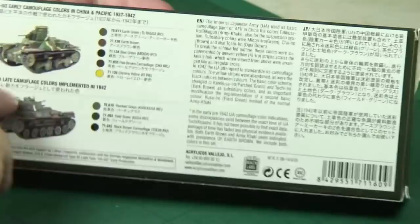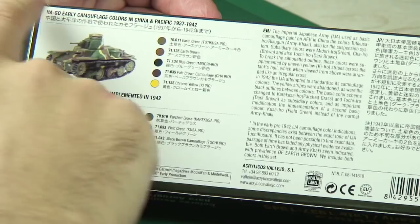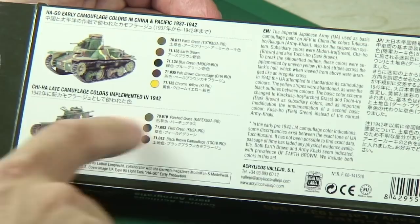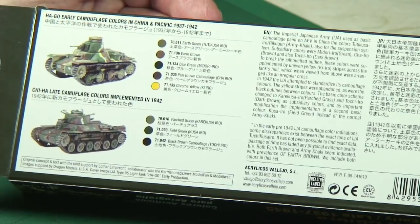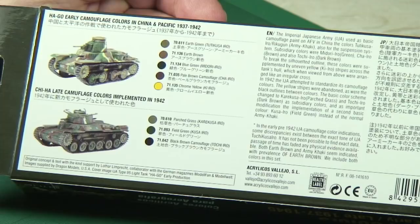Interesting to see at the back you've got the Hargo early camouflage colors in China and the Pacific. And for the Chi-Ha Japanese tank you've got the colors implemented from 1942 onwards. The original concept was the result of a collaboration with a German model magazine, and the images are from Dragon models. So if you've got a Japanese tank kit in your stash, this is going to be one useful out-of-the-box solution for your paint schemes. No mixing, no need to get precise color matches — it's all here in one box.